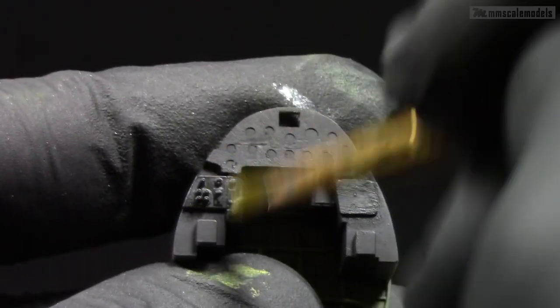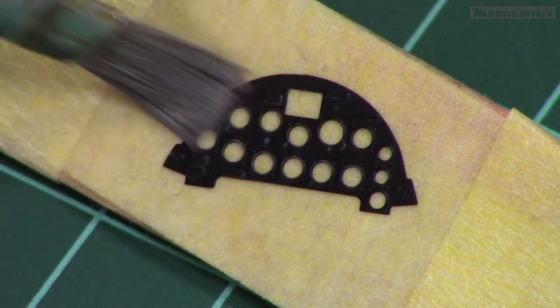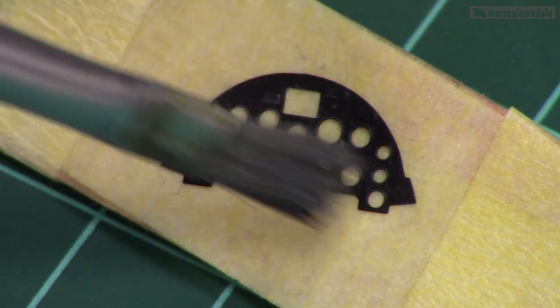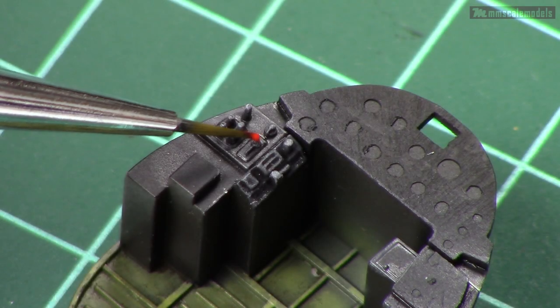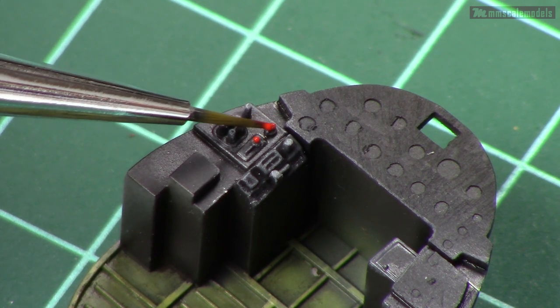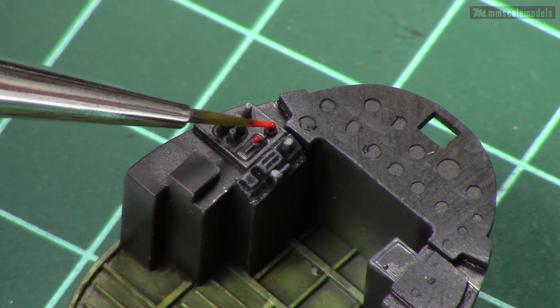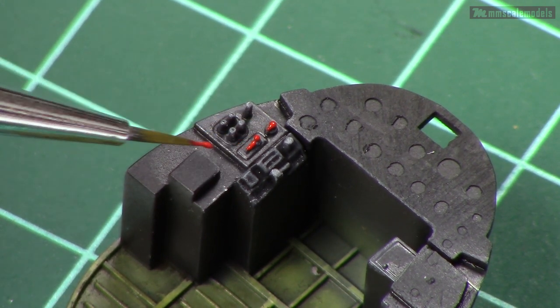Next comes some good old dry brushing with a light gray color. The recipients are the few buttons on the dashboard as well as the instrument panel. Now let's do a little bit of color — check your references for this, as it's not going to be good if we get carried away and paint more than necessary or use the wrong colors.